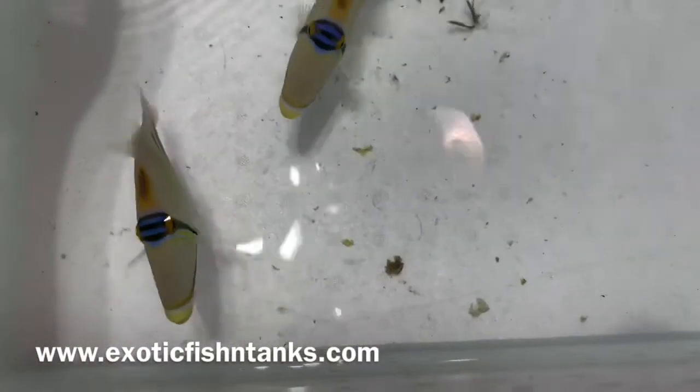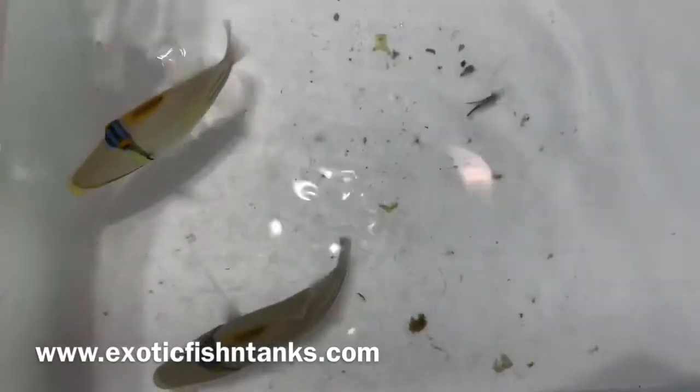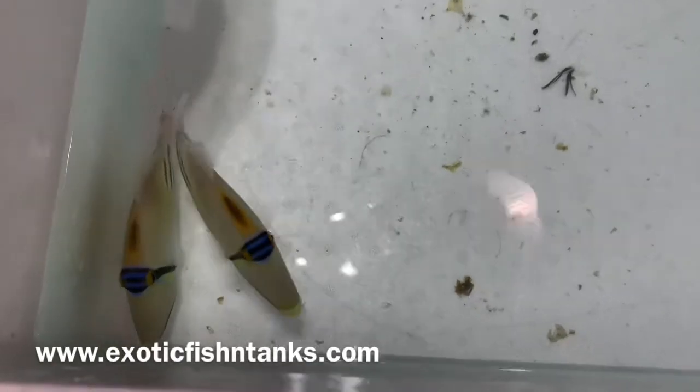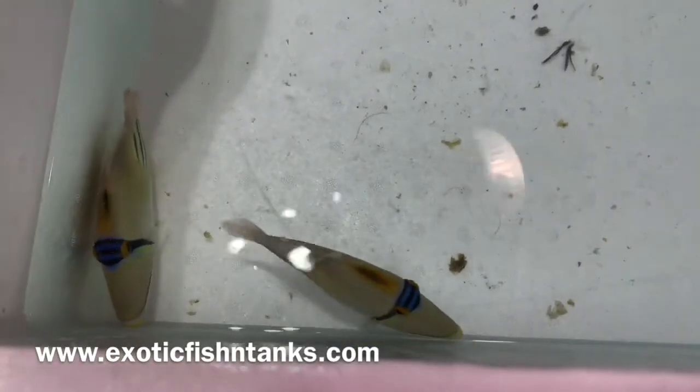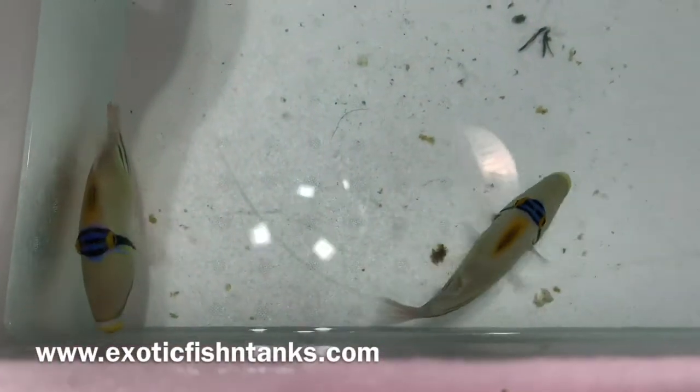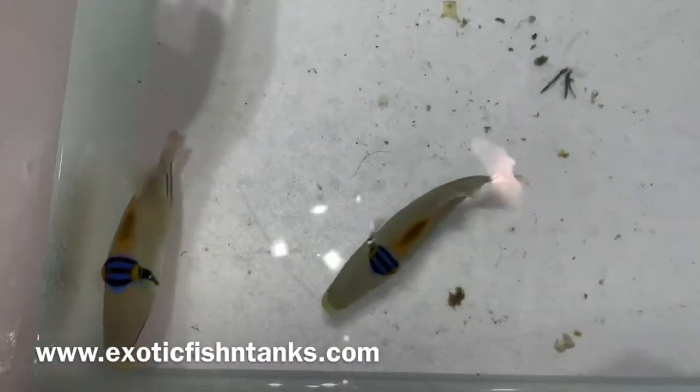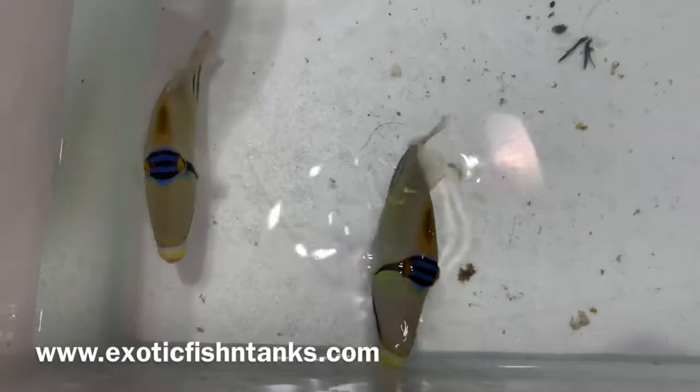I guarantee a live arrival. You would need to let me know within one hour of FedEx or airport delivery. I also include a packet of safety stop. After quarantining them for a week, that doesn't mean you don't need to quarantine your fish.